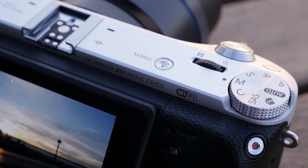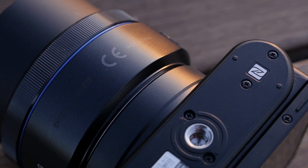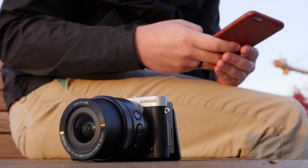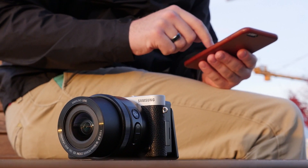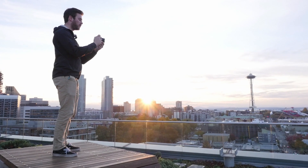The NX500 inherits the robust WiFi system from the NX1, which is a good thing. It has WiFi with NFC like most of its peers, but adds Bluetooth, which, if you're using an Android device, keeps a persistent connection between the camera and smartphone so you don't have to re-pair the two every time you want to take or share a photo. Once you pair it up, the remote control and image transfer apps themselves are excellent.